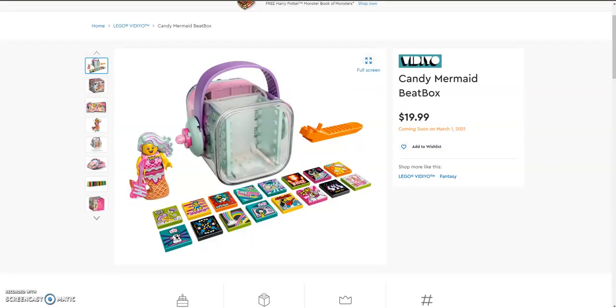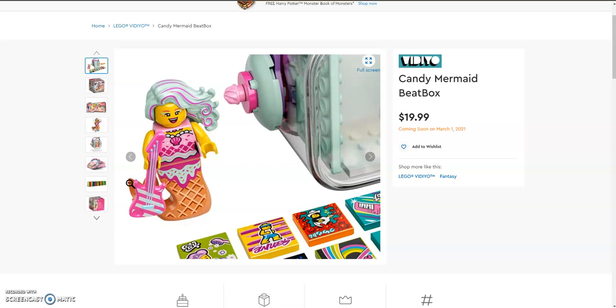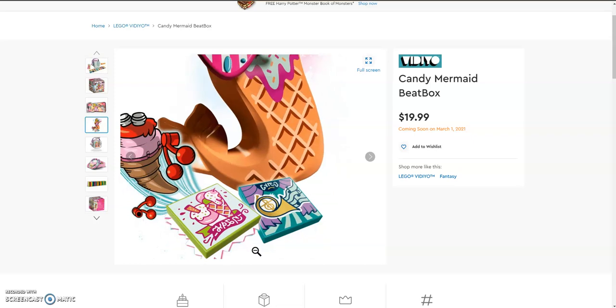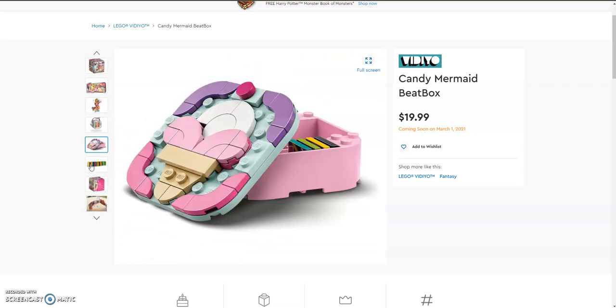Next up we have the Candy Mermaid. She is a nice figure with 2 new pieces: the first Banker hairpiece in aqua and pink — the aqua is not new, just the hairpiece. She has a new mermaid tail which looks like an ice cream waffle cone, and she comes with a pink striped guitar. She does not come with any arm printing, but her 2 tiles feature an ice cream design that looks like an ice cream shop sign, and a musical instrument with music notes in front of curtains.